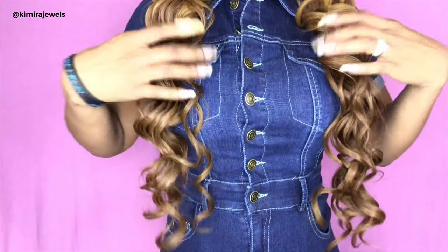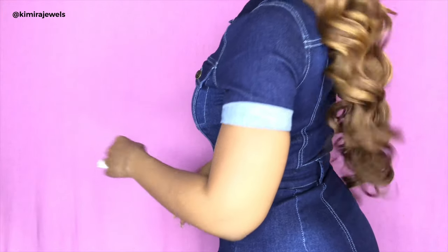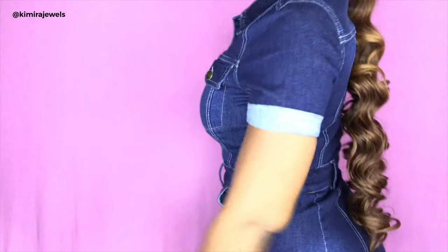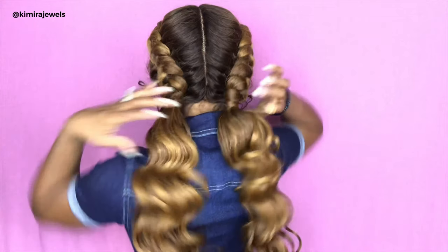This wig is actually fairly long — I'm going to stand up — it comes down past my waist. At the back it actually touches my bum. This is the right side, this is the left side, and this is the back. Because it is a braided unit, you probably won't experience any shedding. Of course, if the braids are undone, at that point you might see any shedding if there is any.